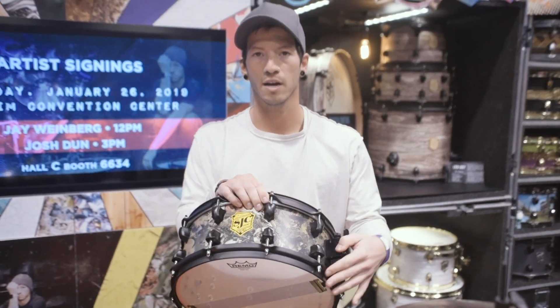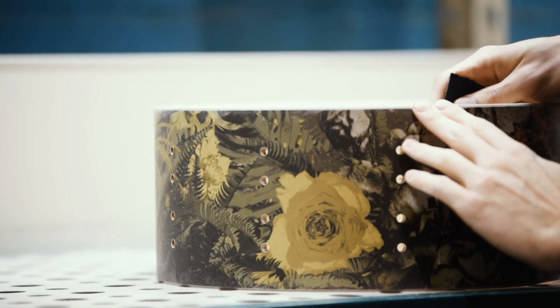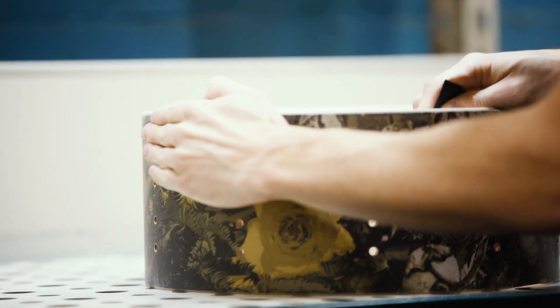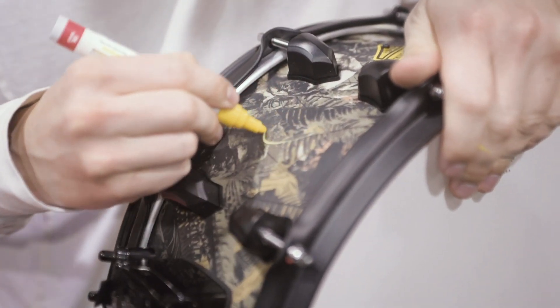Hello, my name is Josh from the band Twenty One Pilots. This snare is called the Trench Snare, and it's got the camo print on it, which I love. I think it's very beautiful, very pretty, but also cool.